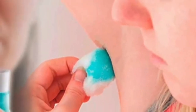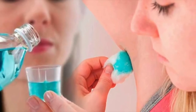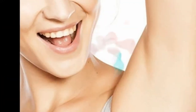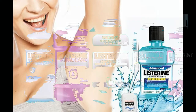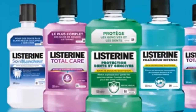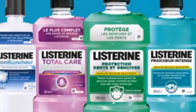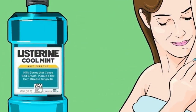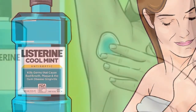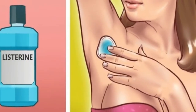Did you know that Listerine can also be used as a deodorant? Did you ever have to go to an important place or a work meeting and found that you just finished your deodorant? Well, Listerine is very good for fighting underarm odor whenever you're in a rush. Simply pour a little Listerine onto a cotton ball and apply it gently under the arms.